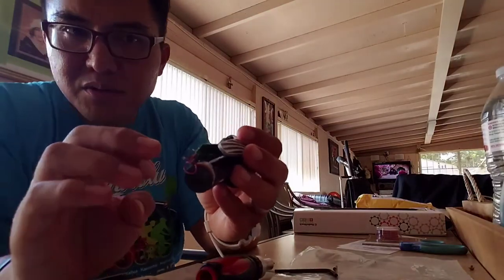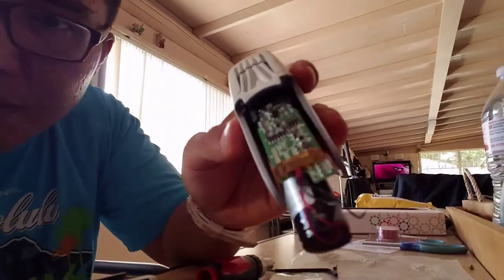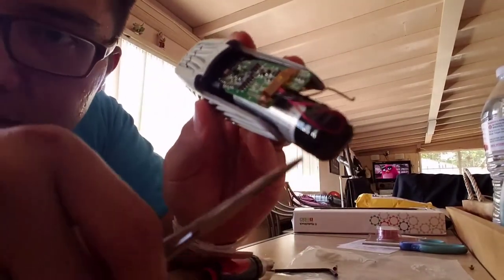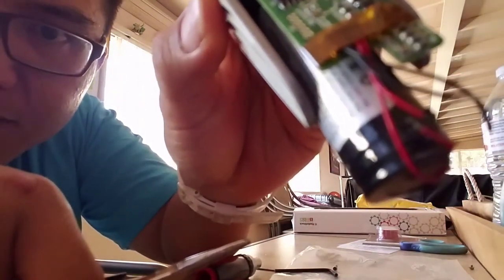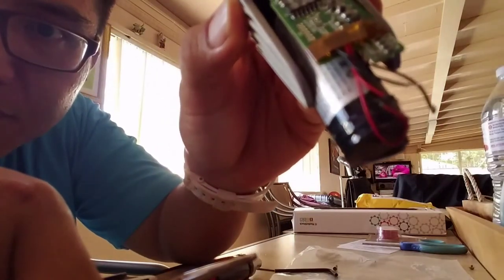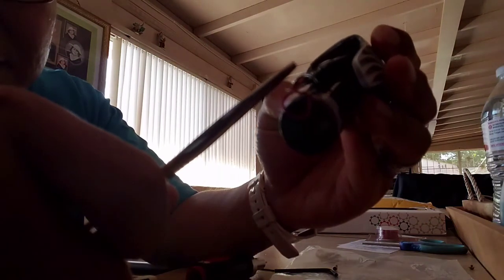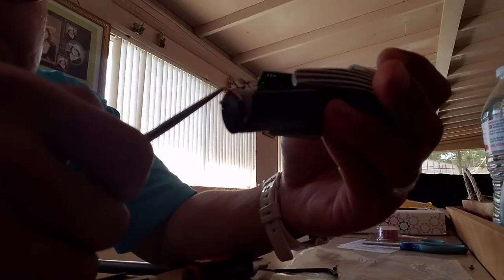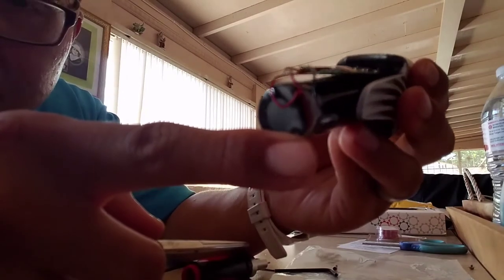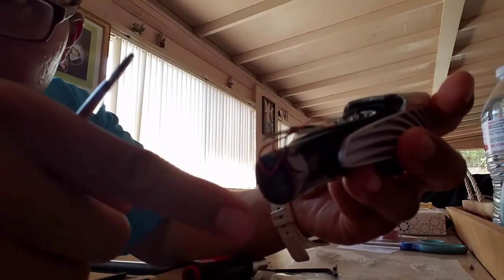The two cables that were severed — let me see if the camera can pick it up. Basically, this red wire and this black wire were both severed somehow while riding my bike. From all the bumpy rides, the lithium-ion battery was no longer being charged when I plugged it in.